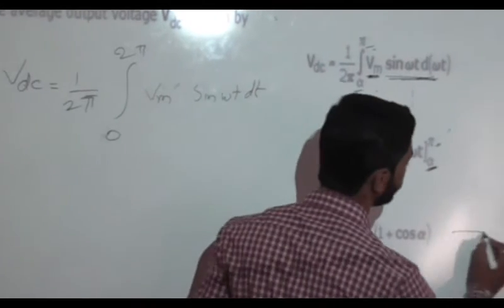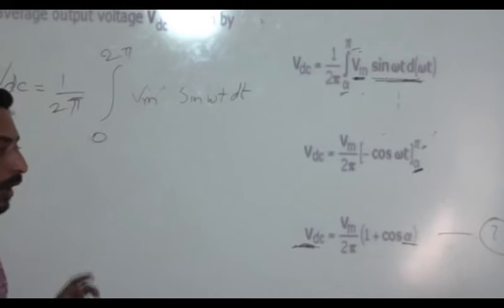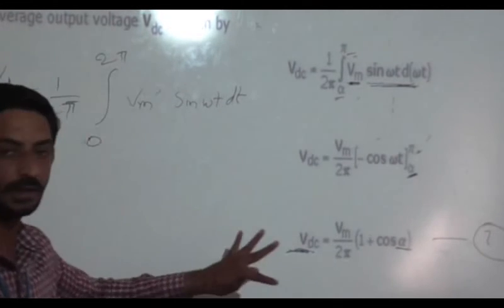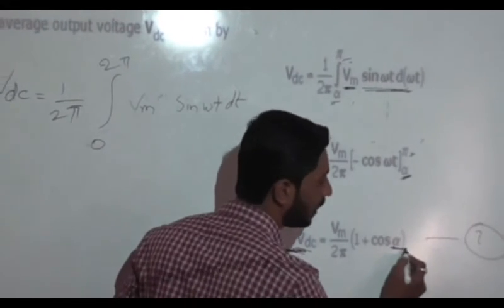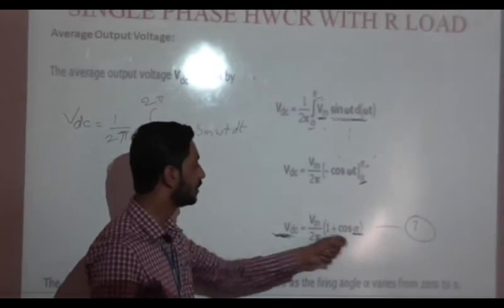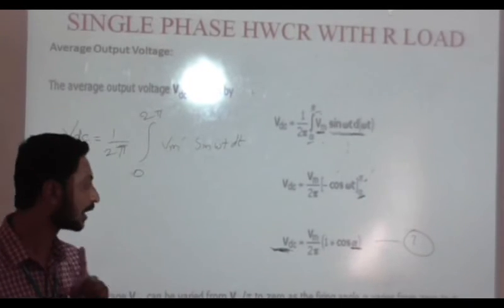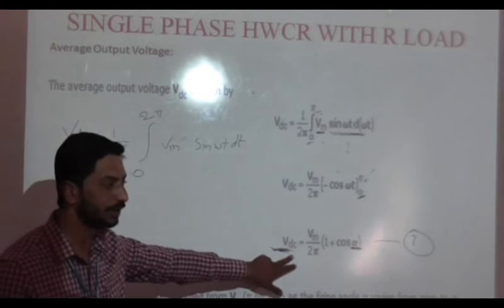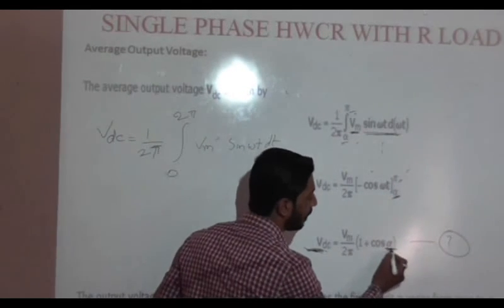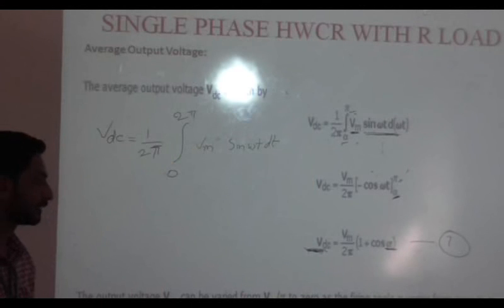From this equation we can conclude that the output voltage depends upon alpha. Alpha is the triggering pulse applied to the SCR to turn it on. So the output voltage depends upon the firing angle alpha. By varying the firing angle alpha, the output voltage will vary, and that is why these rectifiers are known as controlled rectifiers — which is not the case for PN junction rectifiers, that is uncontrolled rectifiers, where you cannot control the output voltage. Thank you.